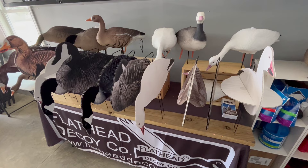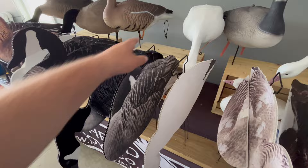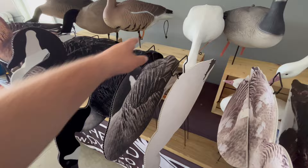For any questions, feel free to reach out to us — there's more information available on our website at flatheaddecoys.com. The Illusion Series comes in the same poses as our standard silhouette decoys. Looking forward to working with everyone, and don't hesitate to reach out. Thank you.